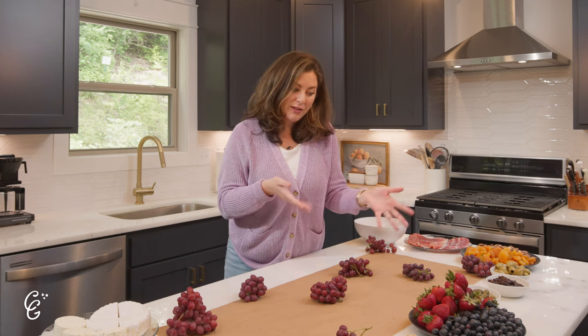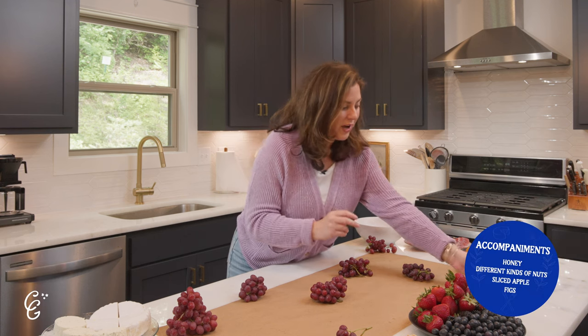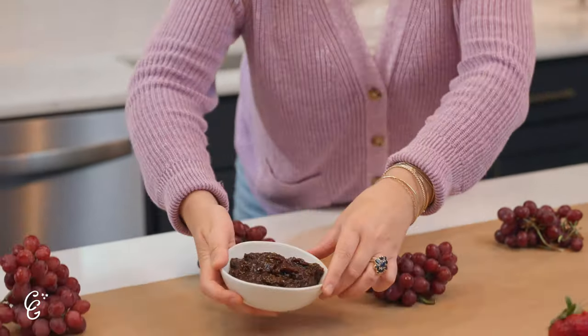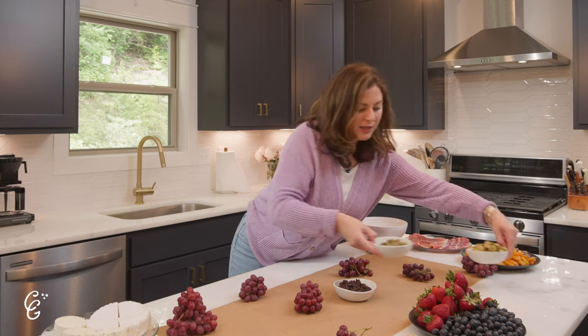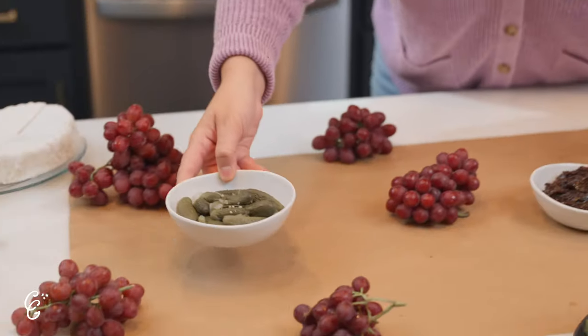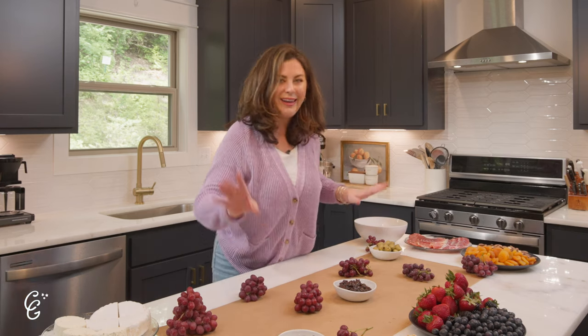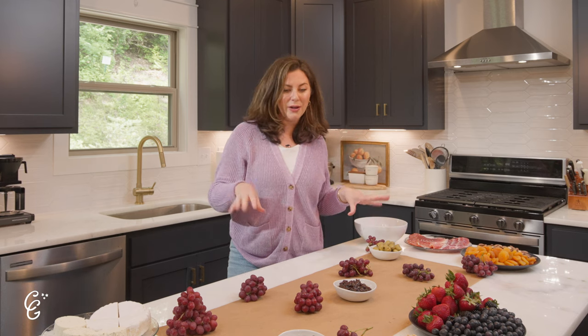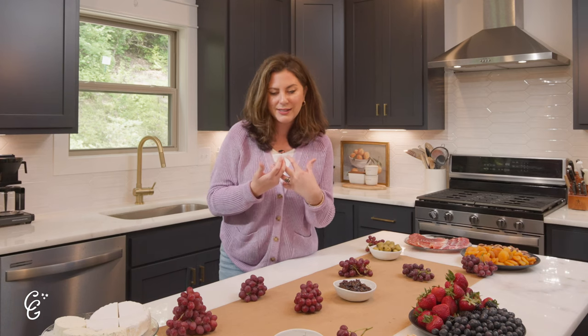We've got our foundation ready. So step one: lay your big items — in this case, grapes. Now we're going to place our jars, ramekins, or small bowls. I've got a really yummy fig jam going right smack in the center. Then I've got a bowl of olives and cornichons that I'll place around the board. We're already thinking symmetrically with color palette — a little pop of green here too. Olives and cornichons are traditional accoutrements because they pair so nicely on the palate.